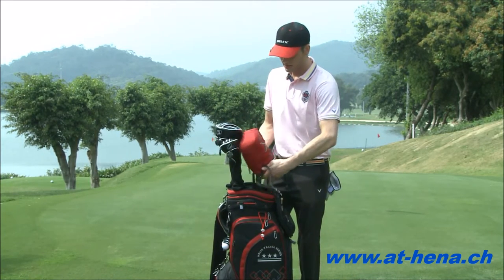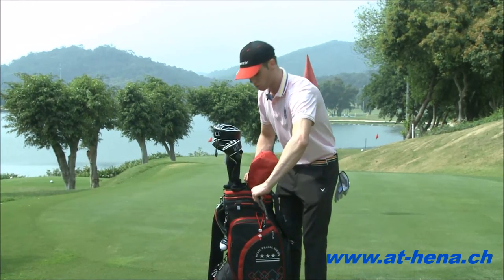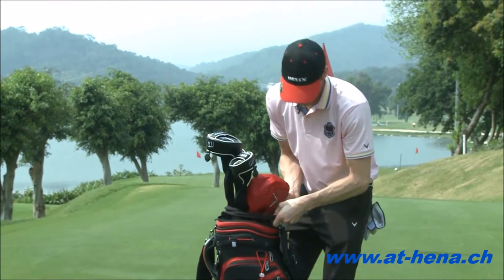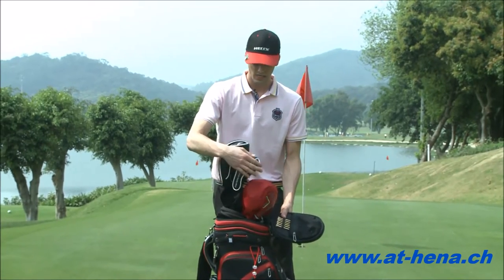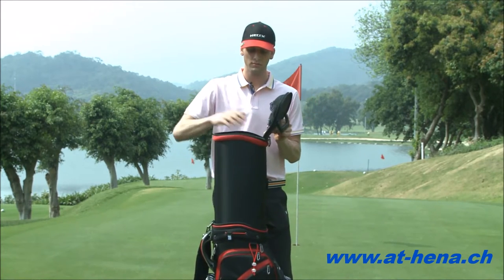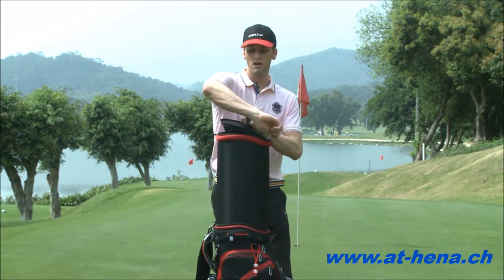We can also use it to protect the other golf clubs — just slide it over the golf clubs and pull tight to hold them. Wrap it around and there's a strap here where you can clip it together. Then just take the sleeve and you can slide it up, close it up. You can take it off and slide it back down.